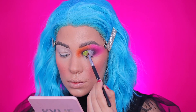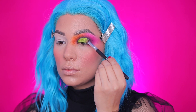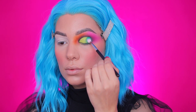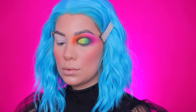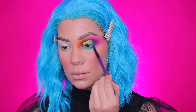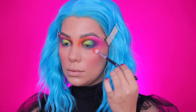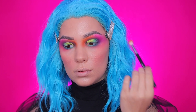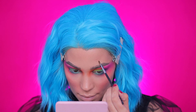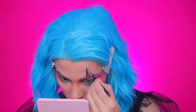I'm cutting my crease and going in with a neon green shade from that palette, filling all my lid space with green. Then with a darker green and a little bit of blue mixed, I'm shading the outer V and blending it with a pink and purple. You can really take your time blending back and forward until you're happy. You can use any colors you want — less colorful or even more colorful.